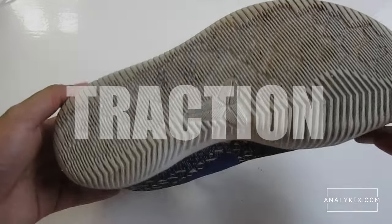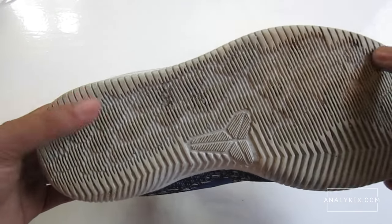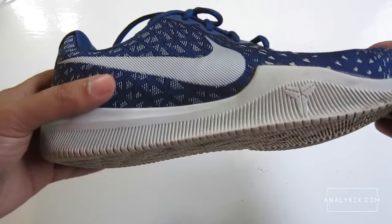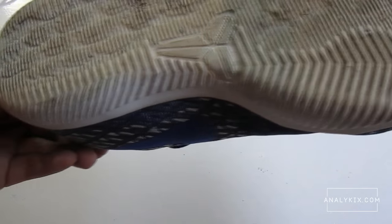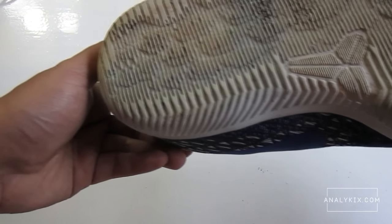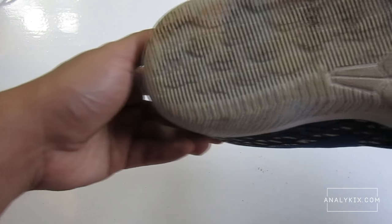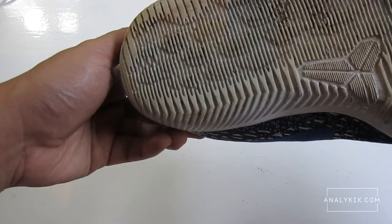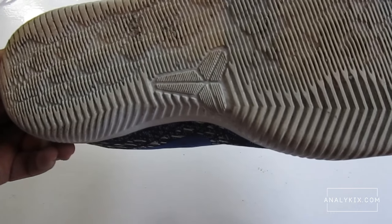It features a solid rubber outsole with a storytelling traction pattern. The pattern kind of reminds me of snakeskin, while some parts were taken from last year's model, the Mamba Mentality 2, which plays well even outdoors. Personally, I wouldn't mind if they used last year's outsole, because the scale pattern used this year is softer than the herringbone sections. They still grip the floor, but I would value consistency more than storytelling gimmicks. I'm giving the traction 4 out of 5.